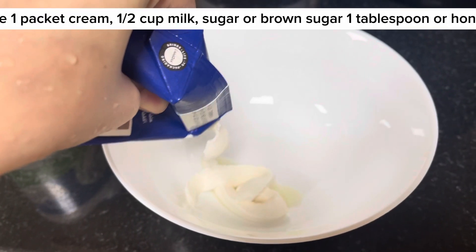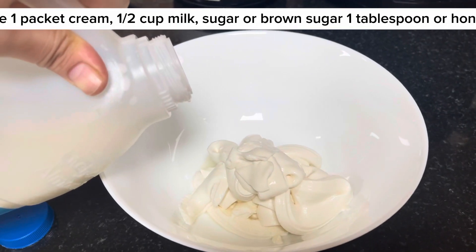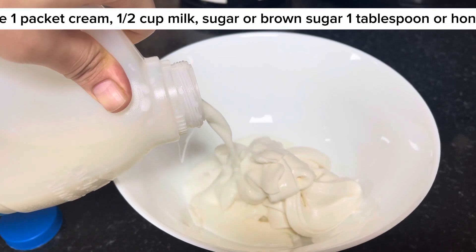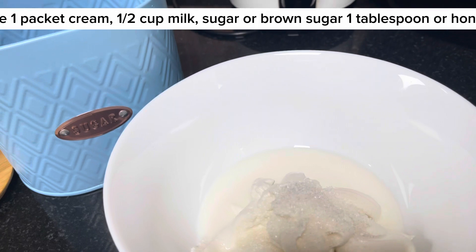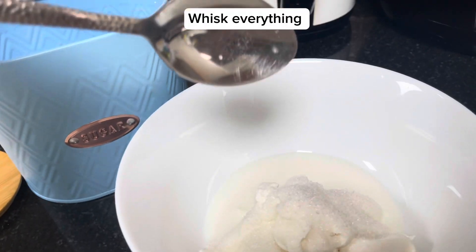In a bowl, take 1 packet cream, 1 and a half cup milk, and sugar or brown sugar 1 tablespoon, or honey 1 tablespoon. Whisk everything together.